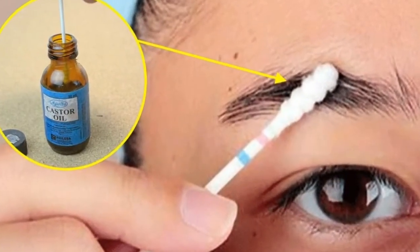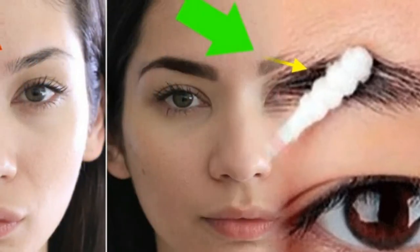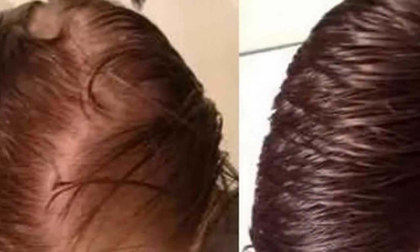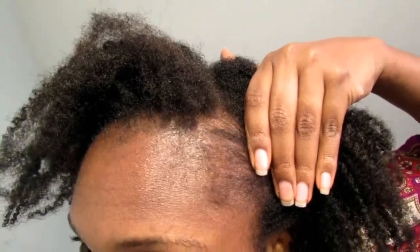Castor oil is high in ricinoleic acid, an omega-9 fatty acid which has numerous strong therapeutic effects. This amazing oil can help you grow your eyelashes long and thicken them, as well as your eyebrows, and fill in over-tweezed areas. It has a unique property to penetrate deeply and deliver its nutrients to pores and follicles of the hair.